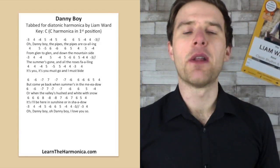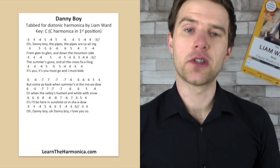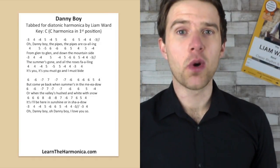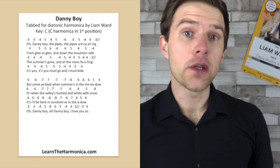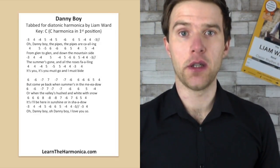Sorry that I'm waffling on about the bend but it's really important. So that's our first line and the tricky bit is only that bend there. Now if you really don't want to have to play a bend, one way that you might not be aware of getting around this is to get yourself a Paddy Richter harmonica.